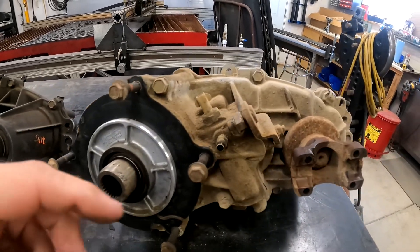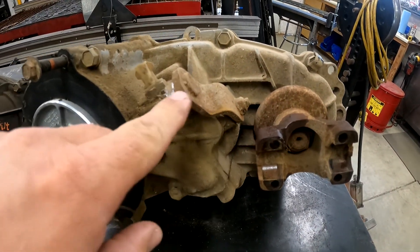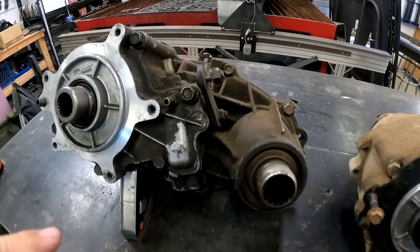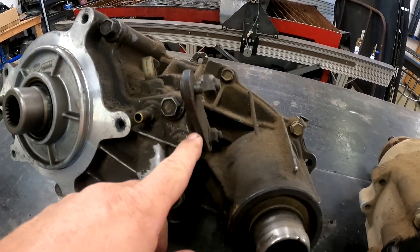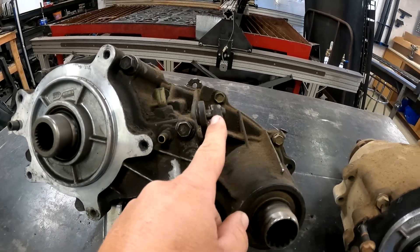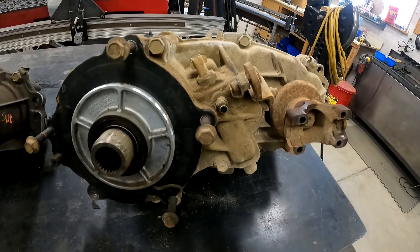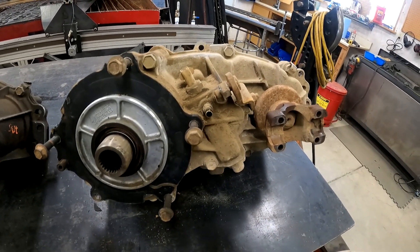Another spot that's different is the shifter linkage. You can see this 1354 has a bent one here, and then on the 1350, it is a straight one. You'll also notice that the piece it mounts to is on the opposite side — this one's on one side, this is on the other side. That's one of the reasons why there's a specific shifter for each one of them.